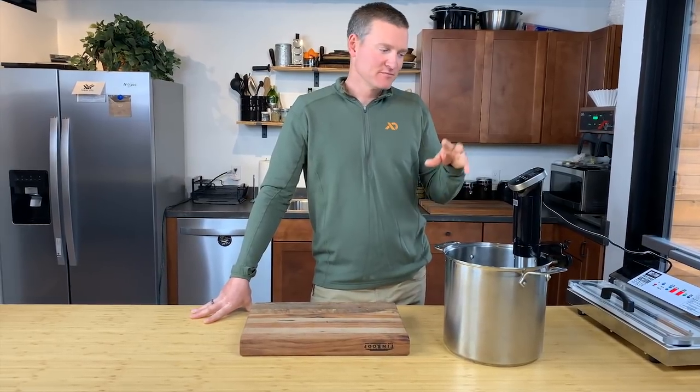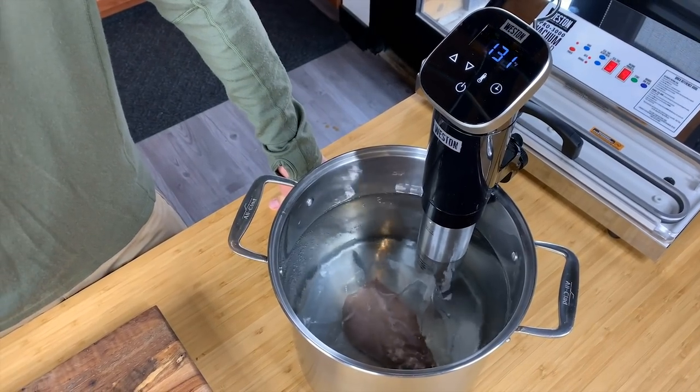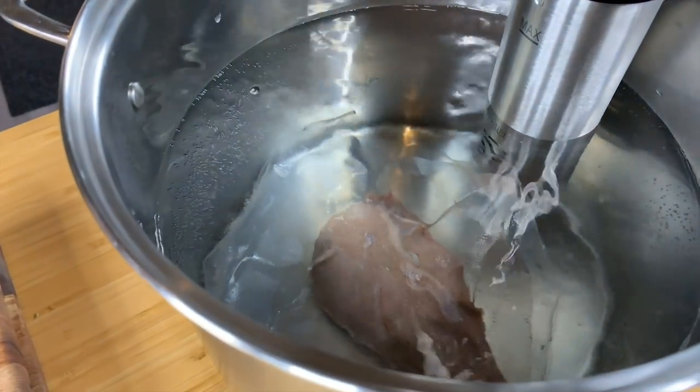The meat's in the water. I'm not going to set a timer — I'm just going to come back in approximately an hour, knowing that it should be at 130 degrees. We'll pull it out and I'll show you what to do from there.